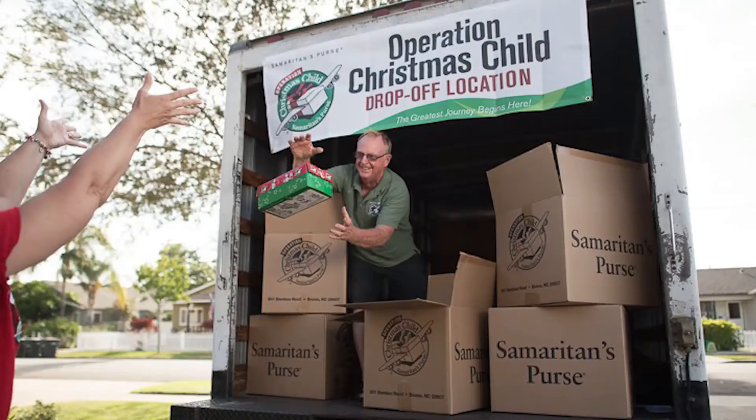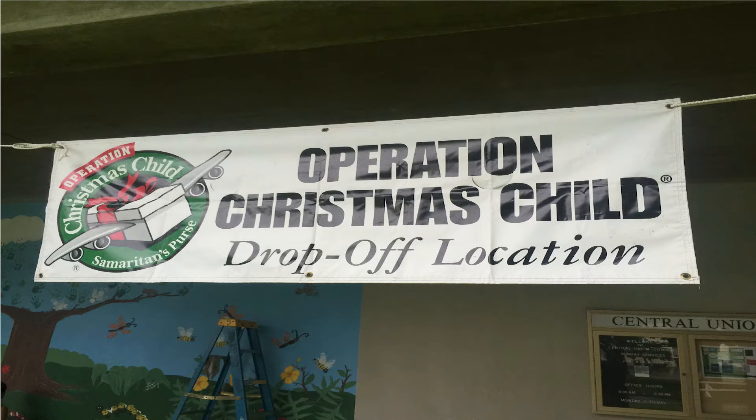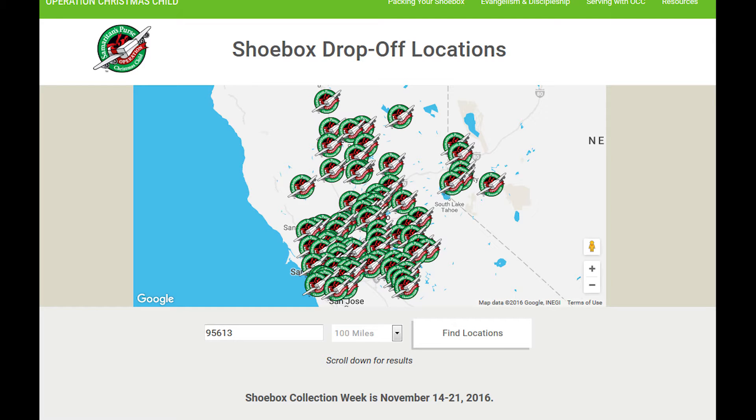I hope the little boy who gets these really likes them. Next, you want to drop your box off. Take your shoebox gift to a local drop-off location during National Collection Week, which is November 14th through the 21st, 2016. You can visit SamaritansPurse.org to find one of the nearest drop-off locations to you.